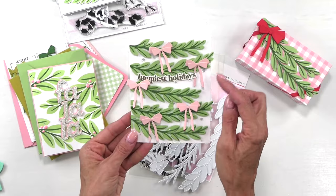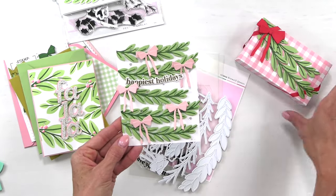Here is the smaller size on a card front, and this is the larger.